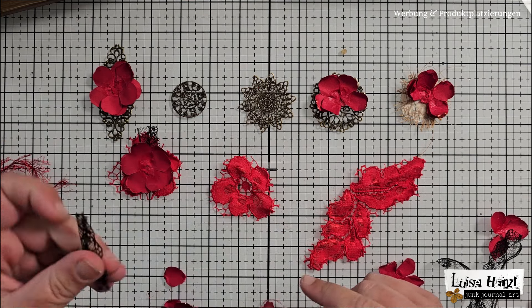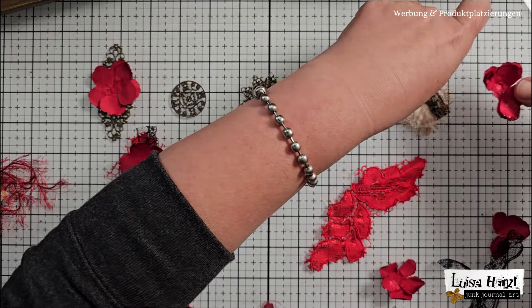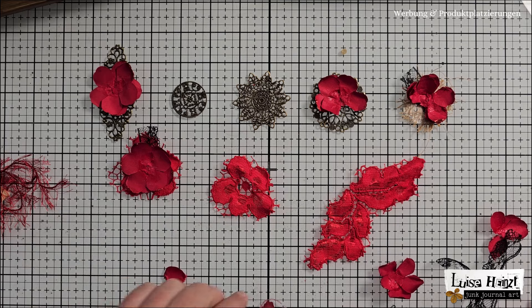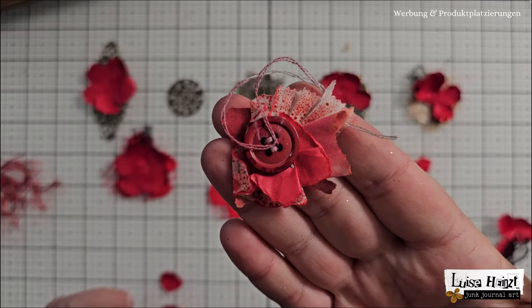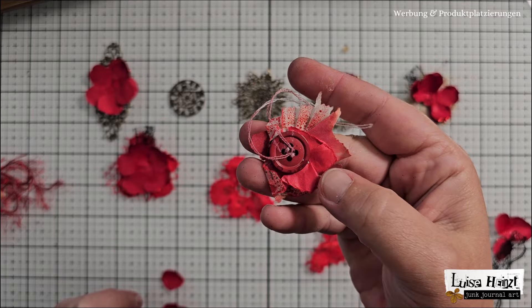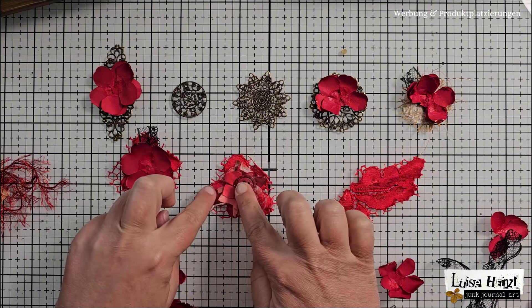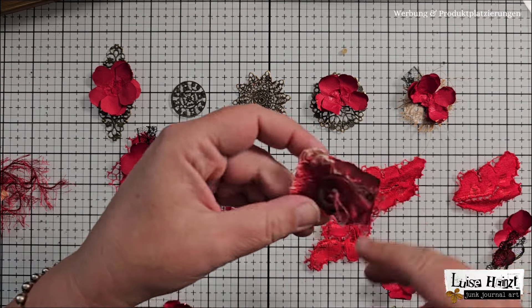I also have some lace. My color palette is black and red and some brown. The brown I can reach with the metal here, and the rest is black and red. I also have this little cluster — I made some of these years ago and sprayed them with oxide spray. This is Lumberjack Plaid oxide spray. I think that fits really well. And once you have gathered your things, I think making clusters is a really fun and easy thing.